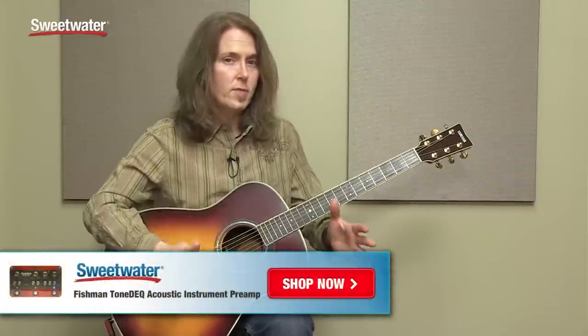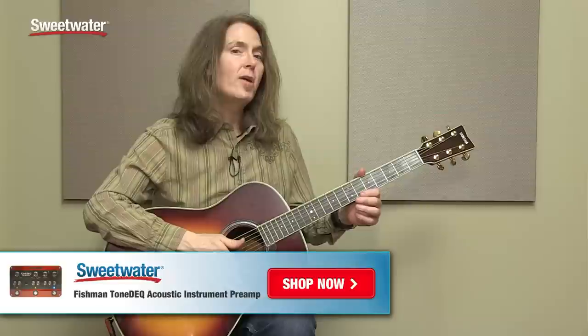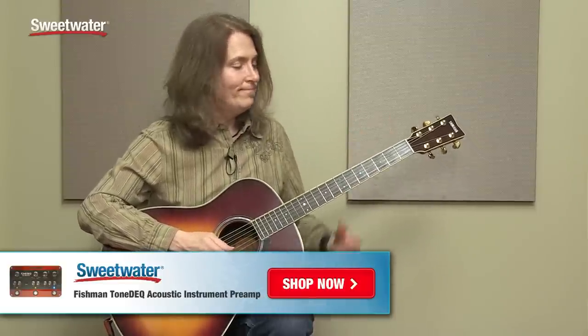So there you have it — the Fishman Tone Deck. All of your acoustic performance needs in one little box. Very handy, very cool. If you have any questions about this or any other Fishman product, please make sure to contact your Sweetwater sales engineer. Thanks.